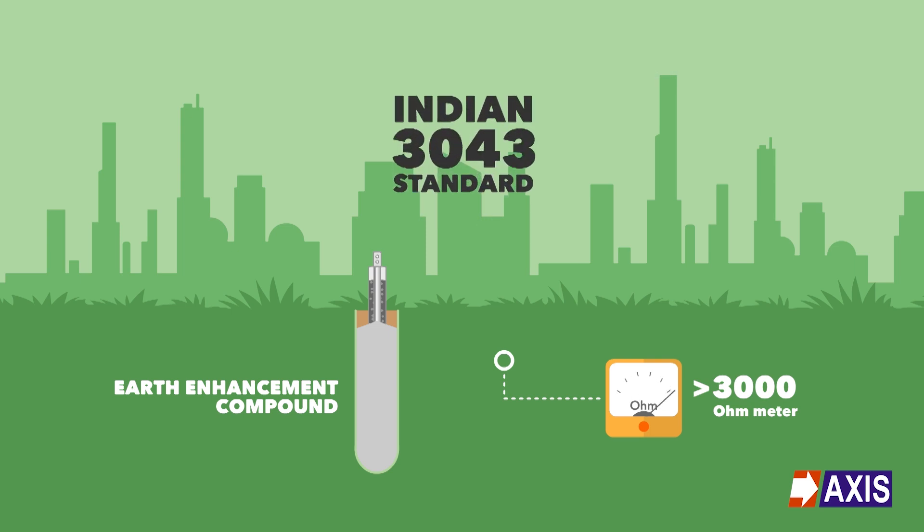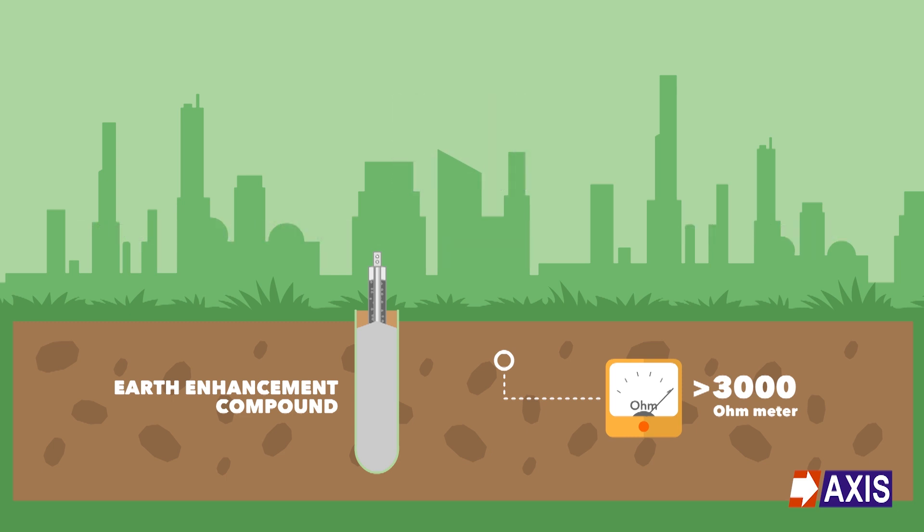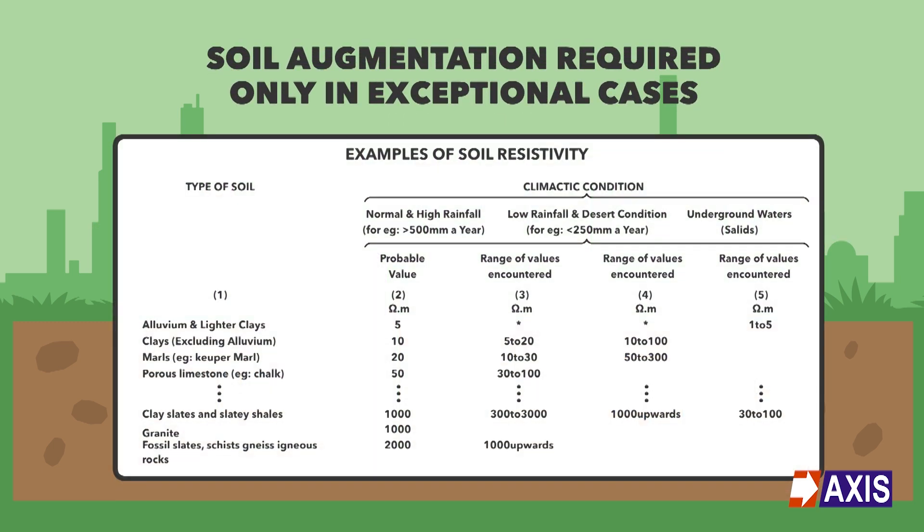Indian Standard 3043 mentions that this level of resistance is found most likely in dry and/or rocky areas. Thus, soil augmentation as claimed by chemical filled electrodes is only required in exceptional cases.